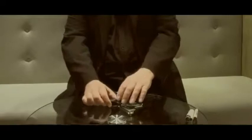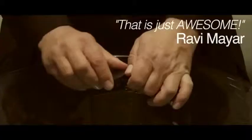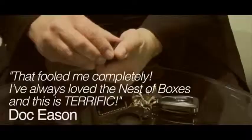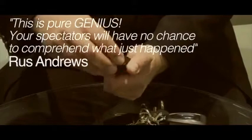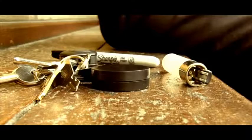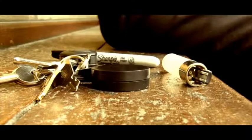How the f**k — how did you do that? How did you get it inside the box? That's what I don't understand. You didn't even touch it.